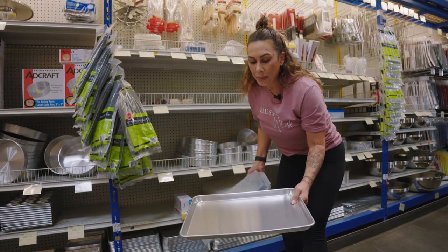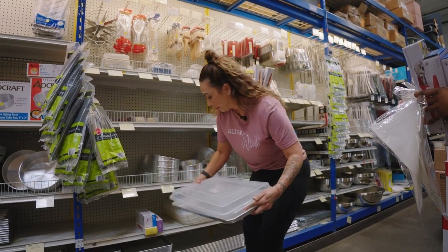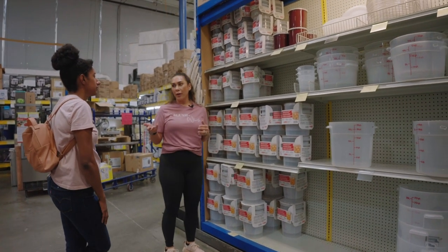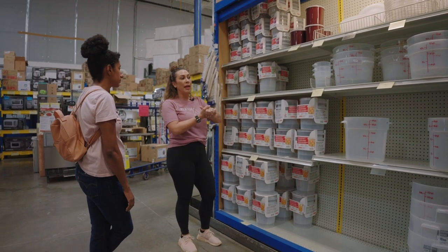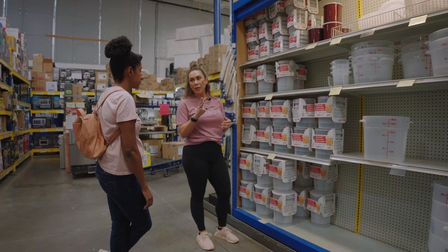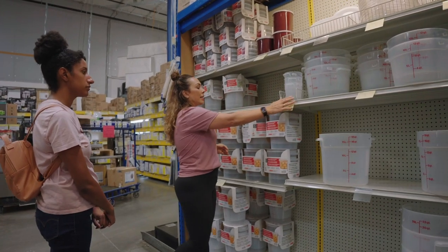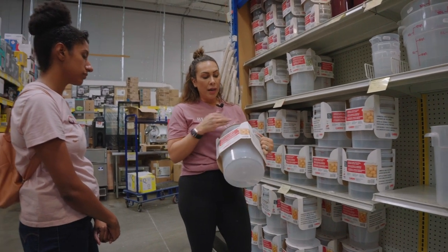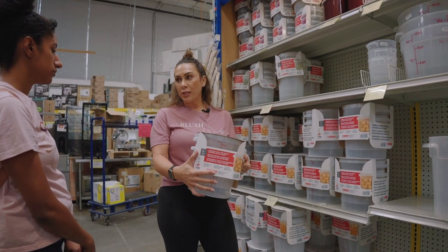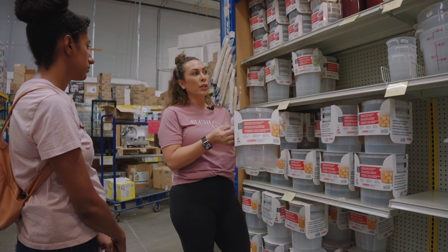Most people start with half sheet baking pans, but they sell these containers which turn your baking pan into Tupperware — the lids are really great. This is my favorite section for graduating from a home bakery into a commercial kitchen. You need something commercial grade that's going to seal and withstand the freezer and refrigerator. These are Cambro containers. I recommend getting maybe three sizes. My favorite is the six-quart container — anytime we make a bucket of frosting it fills this perfectly. I revised all my recipes to fit six quarts, and all your containers should work towards being uniform.